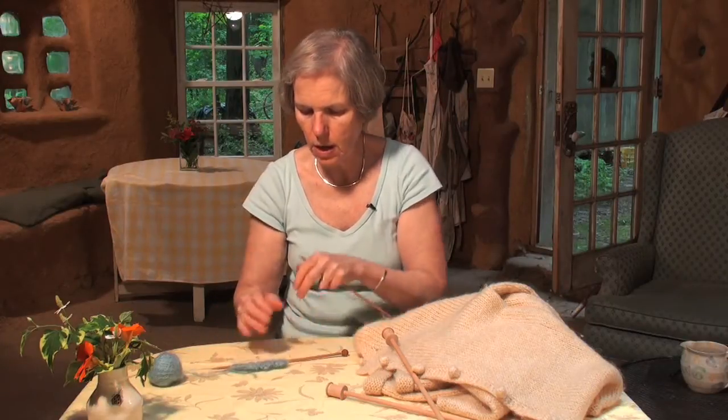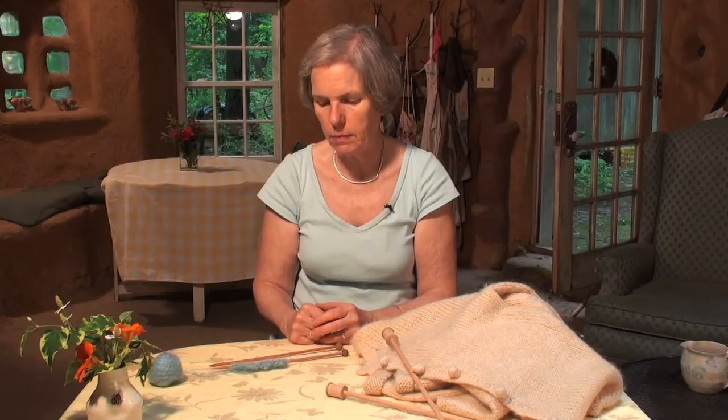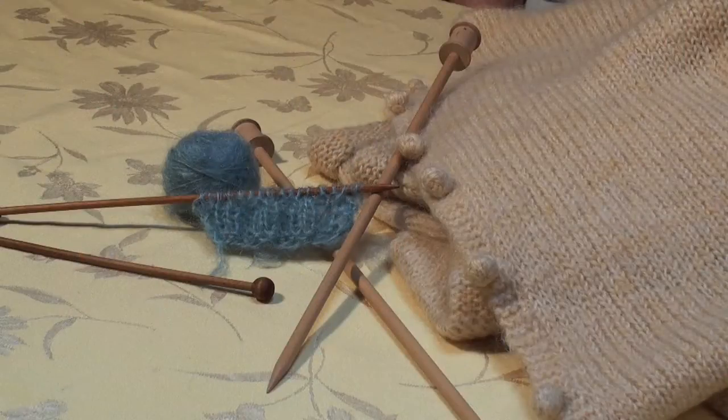It would make a nice collar for a sweater, a nice accent with a different kind of wool, or a sweater on its own. I'm Kara Graver at the Cobb Studio and that was Knitting with Mohair.